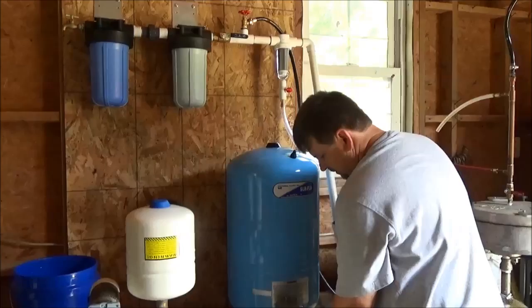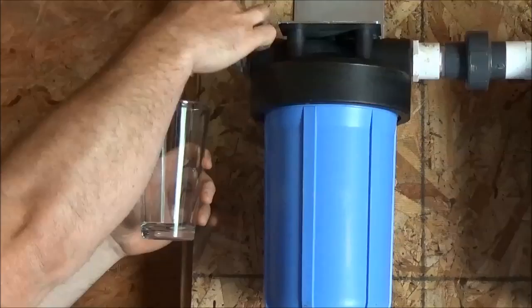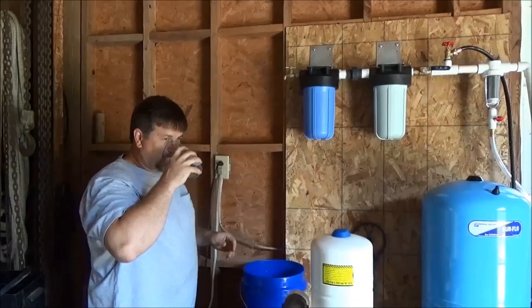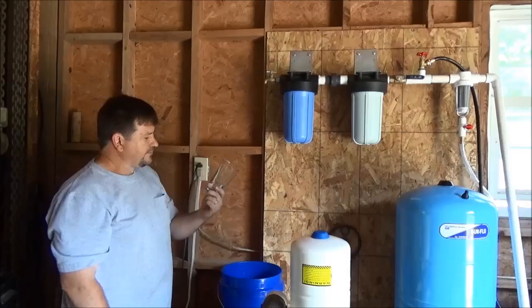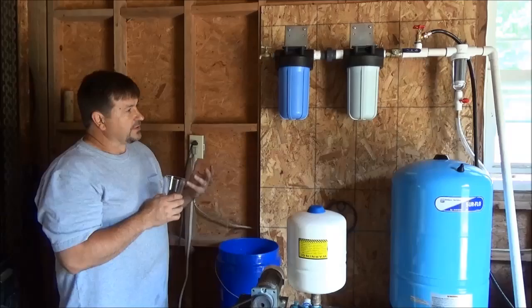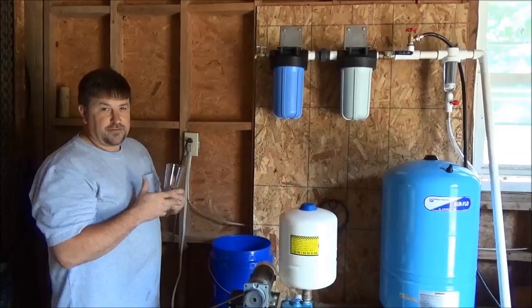Now we're actually going to see how good the water is — we're going to pull up a glass. This is through seven layers of filtration. Awesome, perfect. You could definitely live off of this system — there's no way you're going to get sick.